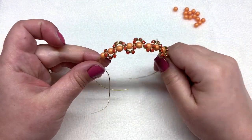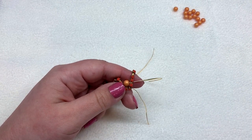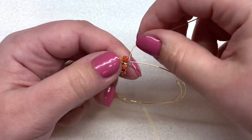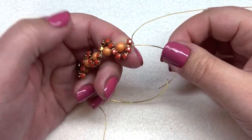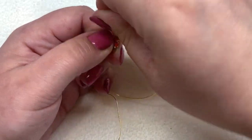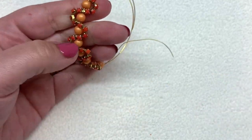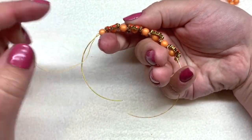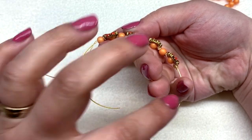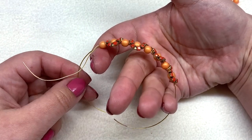Our cup chain is all attached to the memory wire and wrapped around our beads. If you have some extra chain on one end, just snip that off with your flush cutters. With the length of wire still hanging on the right-hand side, make three loops around the memory wire to secure it. Make sure this center portion is central in your bracelet — you want about even lengths of memory wire on the left and right side for stringing more beads.